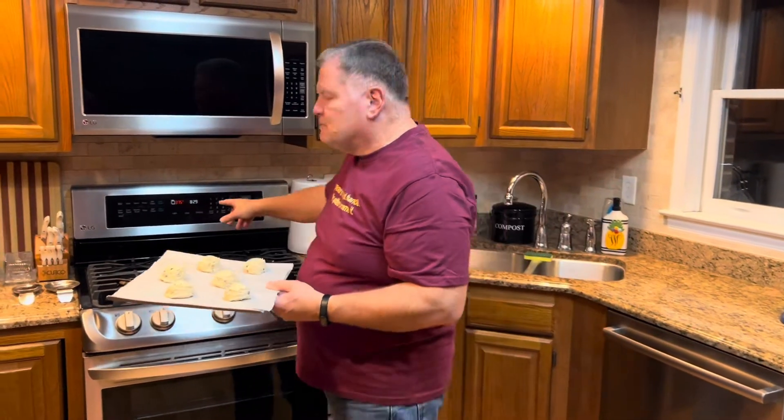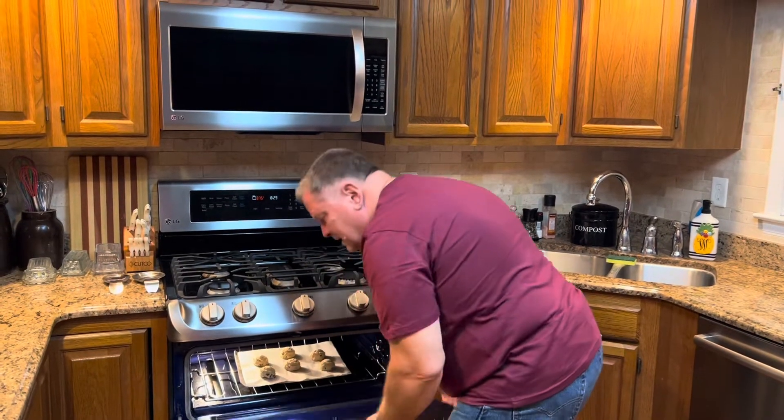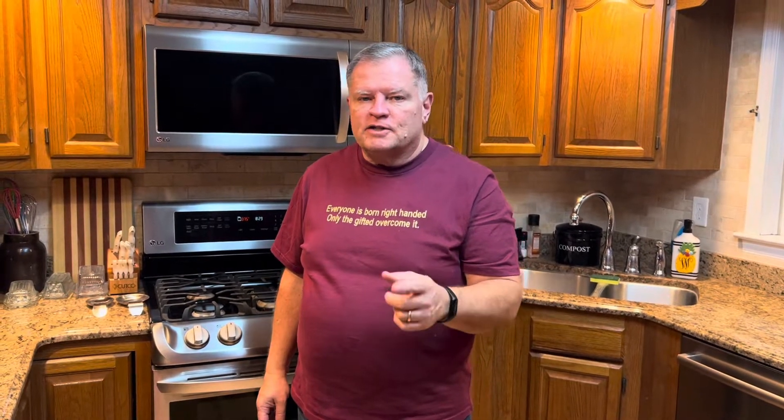Our cookies have been in the freezer for about an hour to an hour and a half and they are frozen solid, so we're going to put them in the oven. Freezing them will keep them from spreading too far and getting too thin. If you like a big, thin cookie, then don't freeze them — we like smaller cookies that are a little thicker. Our oven has been preheated to 375 degrees. We will start by baking them for about eight minutes and then watch them to see when they're ready. You do not want them to get brown around the edges — if they get brown, they're overdone and they get a little hard.